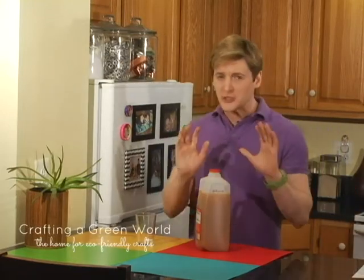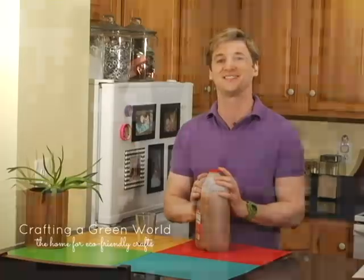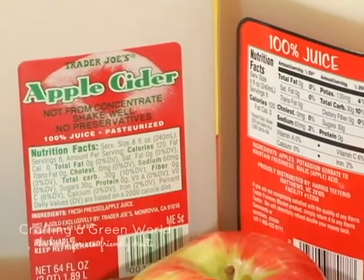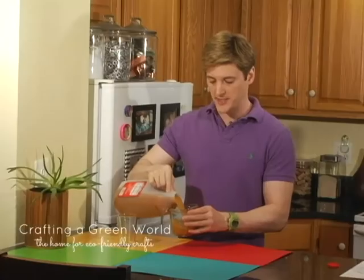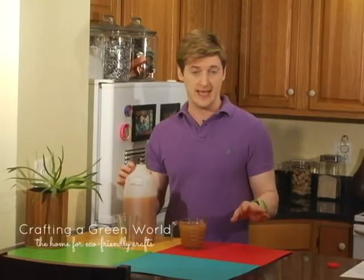They're all grown up now, but not too grown up where they can't hang out with Uncle Scooter this week during Thanksgiving and make some homemade apple cider slushies. The ingredients? Apple cider — yep, that's all we're going to need. There are two super easy ways to make this.